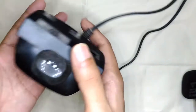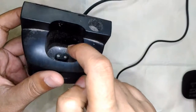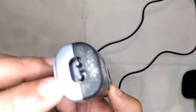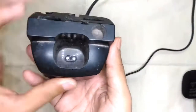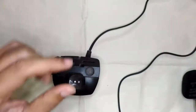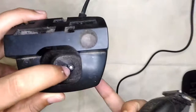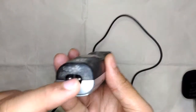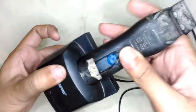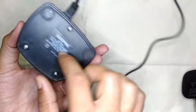Looking at the specification, the input is 220–240 volts, 50 Hz AC, and the output is also AC at 3 volts, 100 milliamps. There are two pins on this side which will go into the trimmer. It's polarity protected — it can only go one way, so you cannot reverse-fit it.